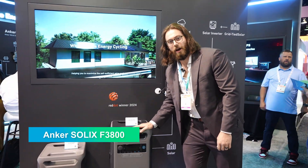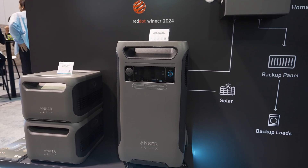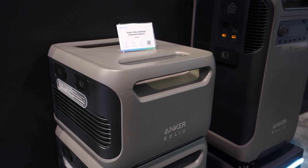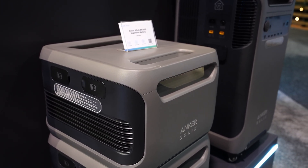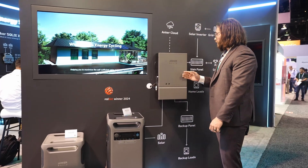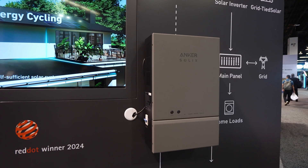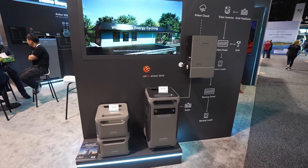Here we have the F3800. It has a capacity of 3800 watt hours and an output of 6000 watts. We have expandable batteries here — you can expand the capacity of this system to 53.8 kilowatt hours. And here we have the home power panel, which allows you to back up your home and tie in with your AC roof solar, maximizing the self-sufficiency of your solar system.